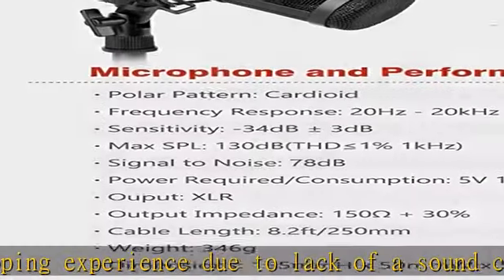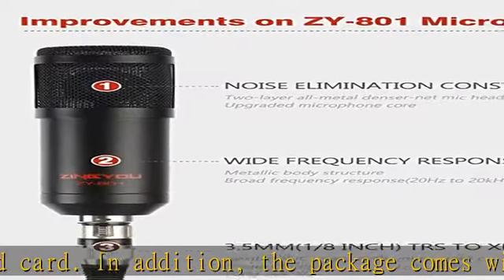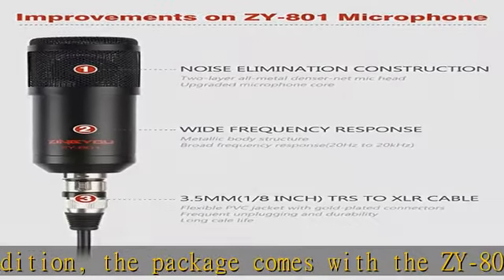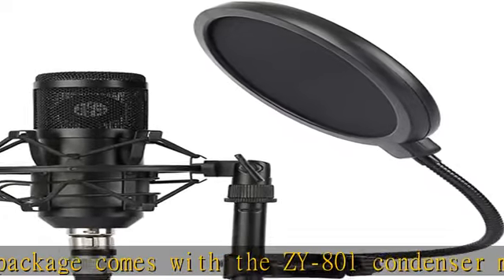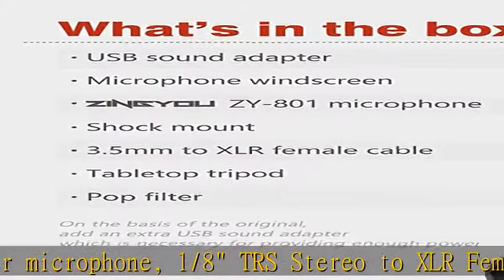The ZY801 is a cardioid polar pattern that picks up best what happens in front of the mic, while reducing pickup of sounds from the sides and rear, improving isolation of desired sound source. This is great for recording vocals and anything for home and project studios that is supposed to sound clean and close.